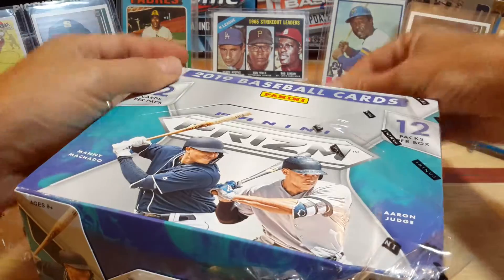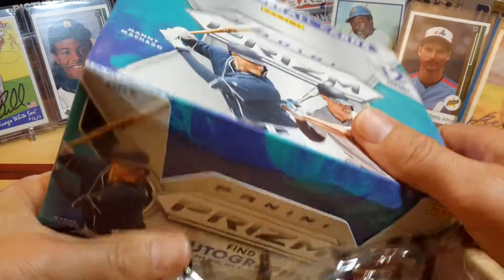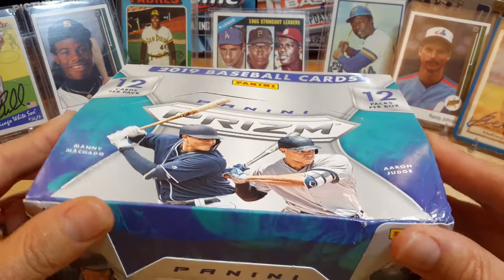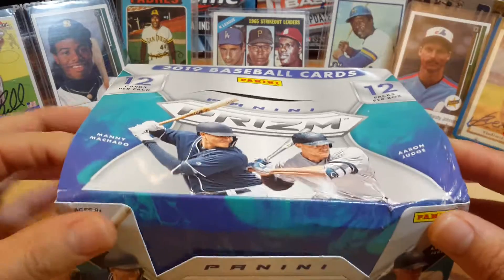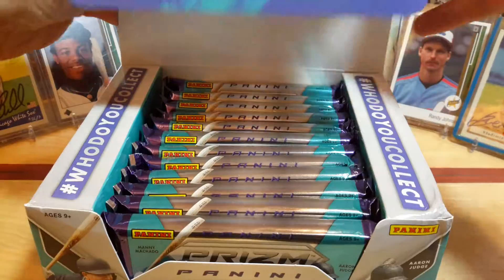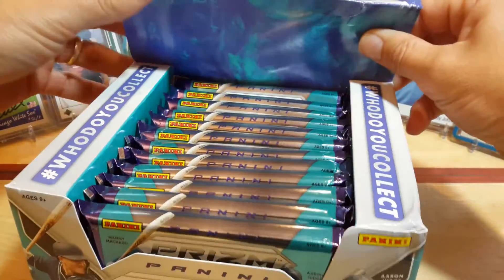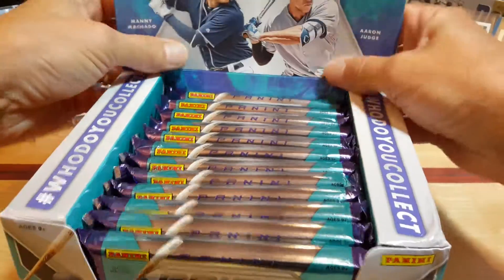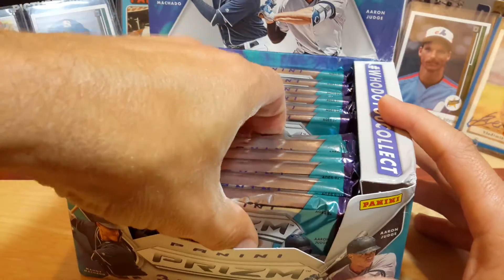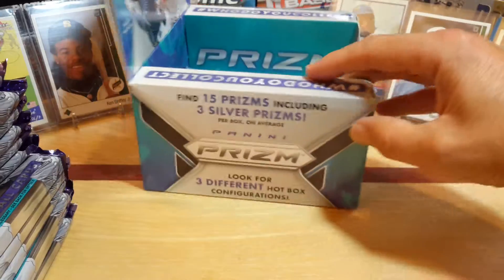I went through and looked at the normal checklist and I was surprised that there's no Pete Alonso in this, which I thought was kind of weird for the 2019. Not having that in there, but there are a bunch of other good rookies in there like Tatis and stuff like that. So hopefully we'll grab some good cards and good parallels, maybe some numbered cards as well to add to the PC.